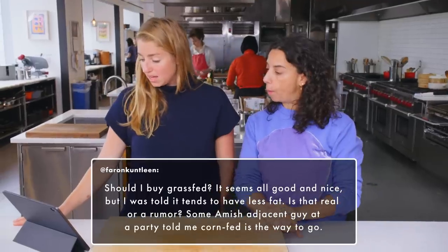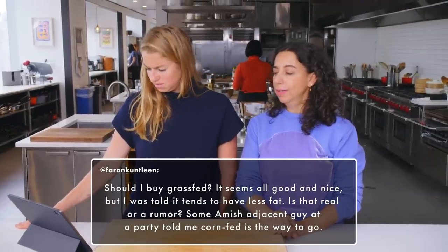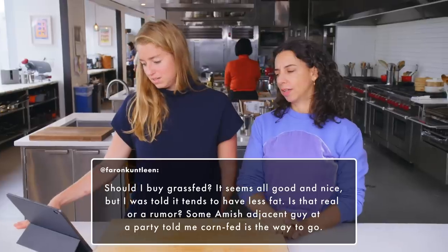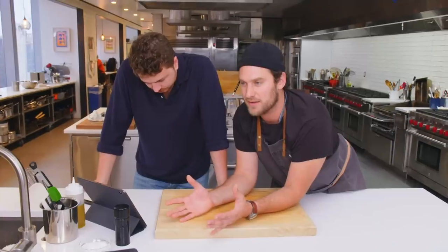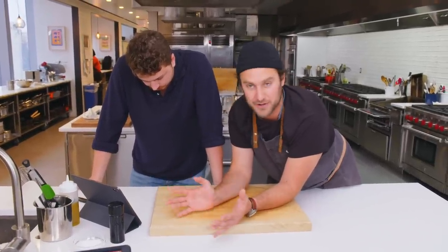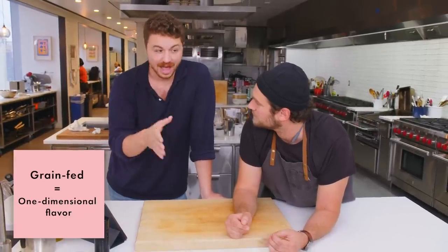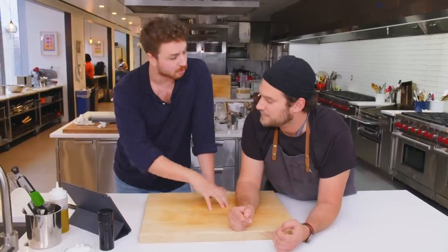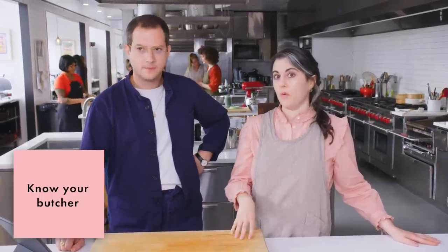Should I buy grass-fed? It seems good and nice, but I was told it tends to have less fat — is that real or a rumor? Some Amish-adjacent guy at a party told me corn-fed is the way to go. Cows eat grass — that's what they're designed to eat. When you get grain-finished meat, it's unhealthy for the animal — basically like feeding it candy or soda to get it fattened up. The flavor of grain-fed steak is totally one-dimensional: there's a lot of fat, but fat is the dominating flavor. With grass-fed, there are layers to the flavor — more interesting, and you taste the meat. Another way to answer this is: get to know your butcher and really know where your meat is coming from. It's not like grass-fed is always the more ethical or healthier choice.